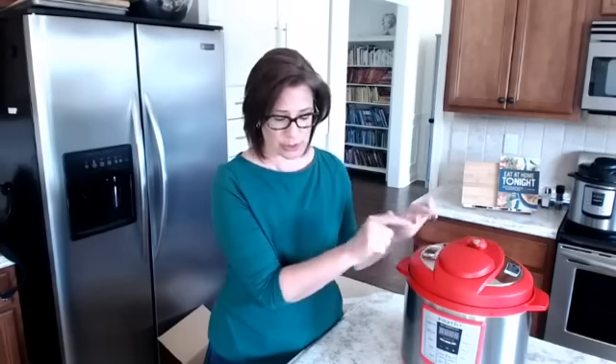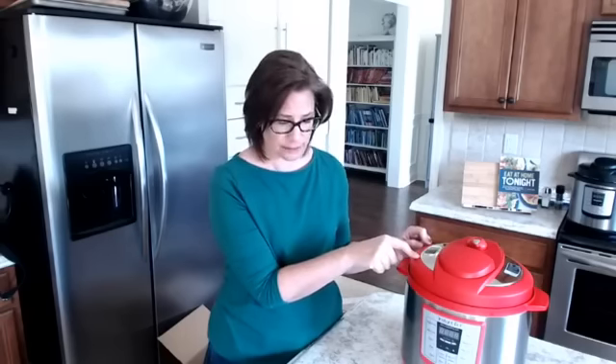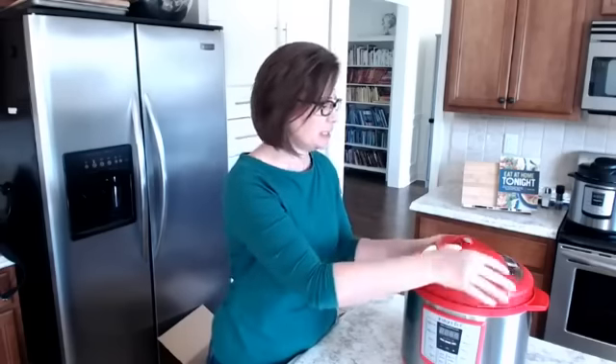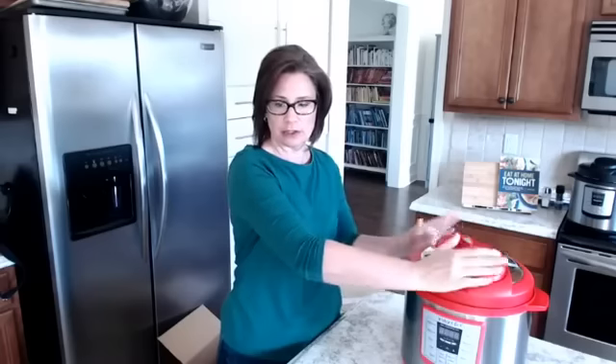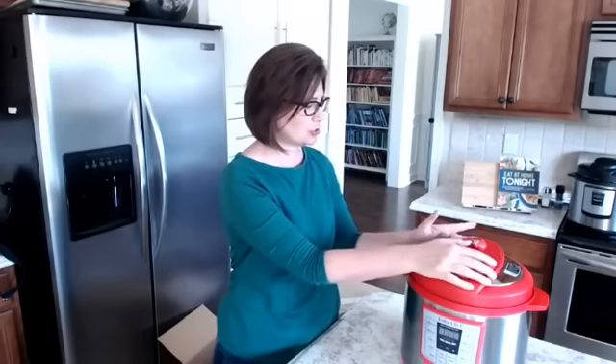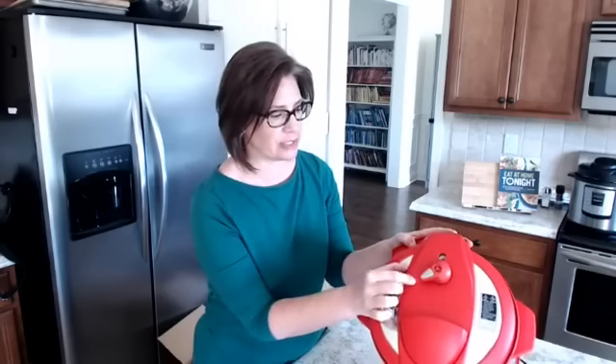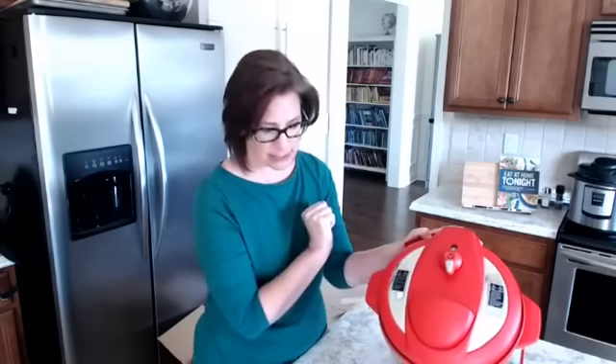If you're going to cook any recipe under pressure, you put the sealing ring in the lid, put the cooking pot inside the main cooking vessel, then close and seal the lid — you start it over here and twist it. Make sure this nozzle is set to 'Sealing.' If you move it over to 'Venting,' you're either releasing pressure or that's what you'd use for slow cooking if you don't want it to come to pressure at all.